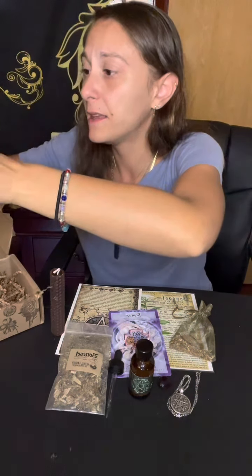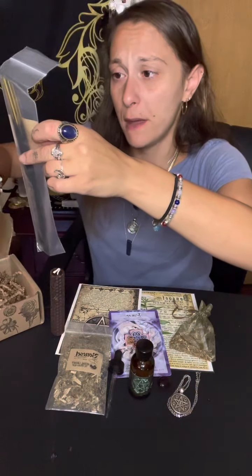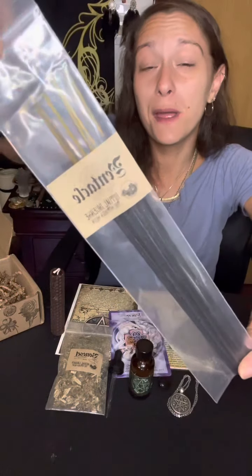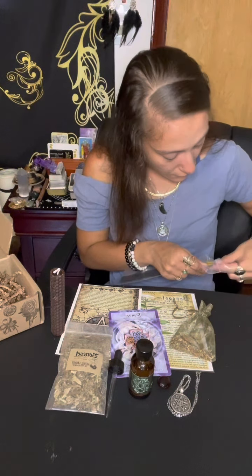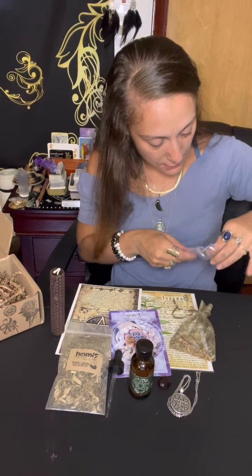It looks like we are down to our last item - our pentacle incense sticks. It does say pentacle, not pentagram - I apologize. Pentacle, pentagram, however you like to call it, one in the same to me. I'm going to open these - they smell just like the oil, very fresh. I'm going to be honest, there's a scent in here that I'm picking up - my grandfather. There's a specific cologne he used to wear, and it smells like it. I can't wait to light one, call upon my ancestors, and cleanse all my items. Hope you guys enjoy our unboxing - this is our Witch's Roots for July 2022!